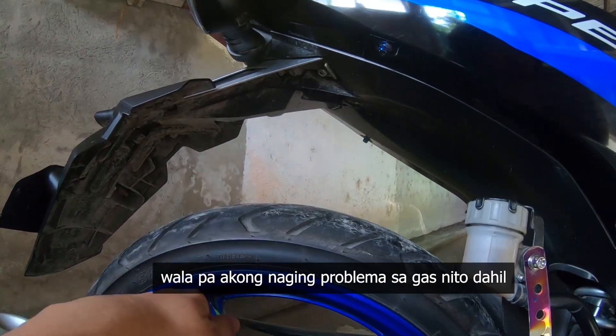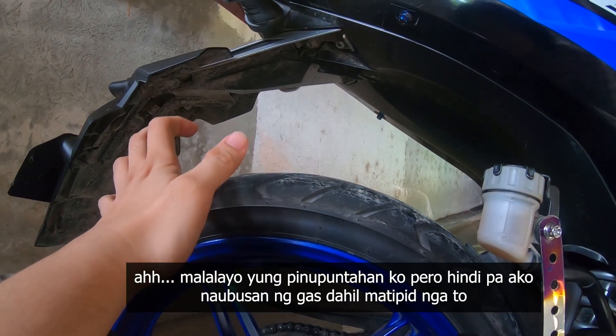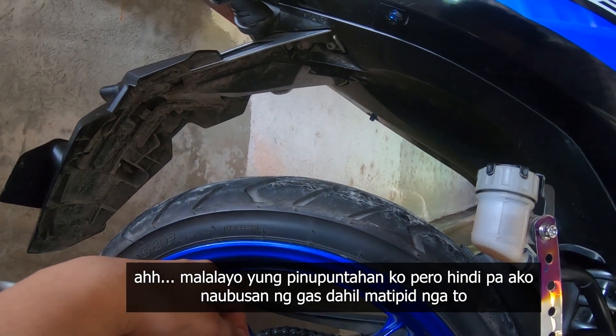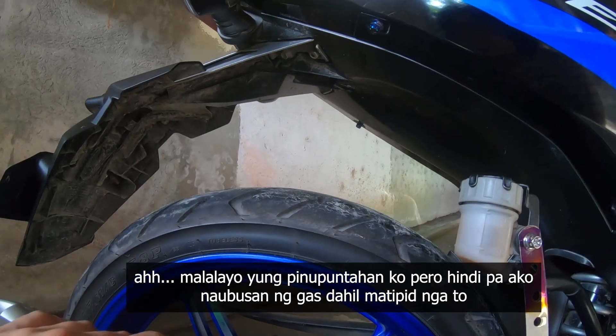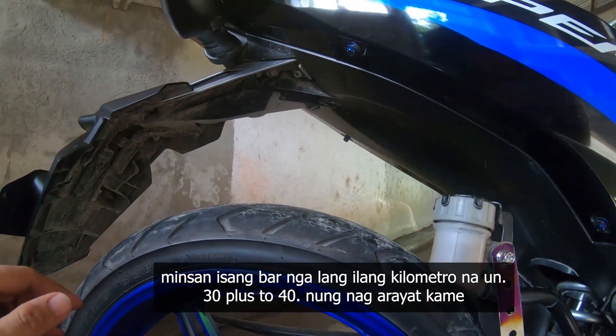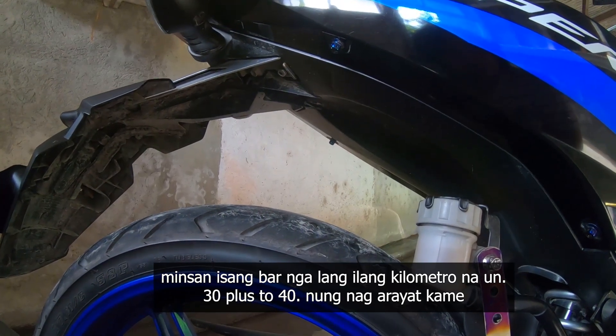Wala pa akong naging problema sa gas nito, dahil malalayo yung pinupuntahan ko pero hindi pa ako naubusan ng gas — matipid nga. Minsan isang bar nga lang, ilang kilometro na yun — 30 plus to 40 kilometers pa.